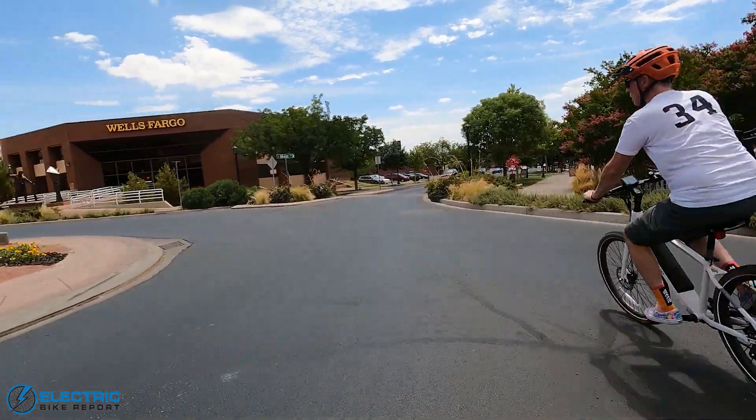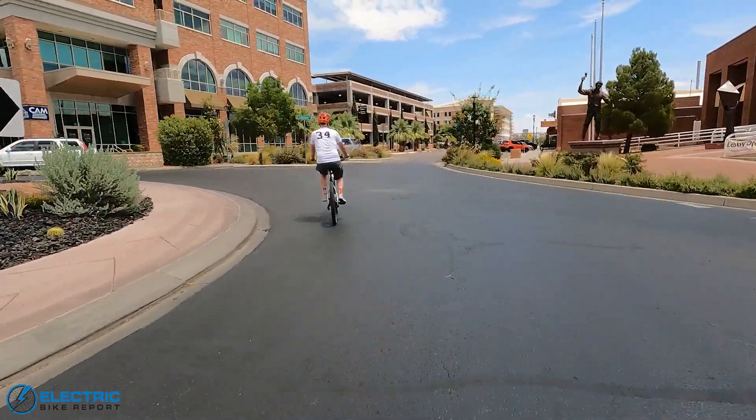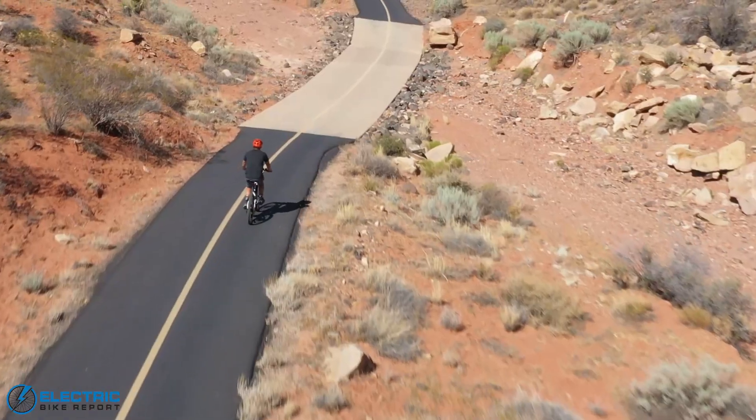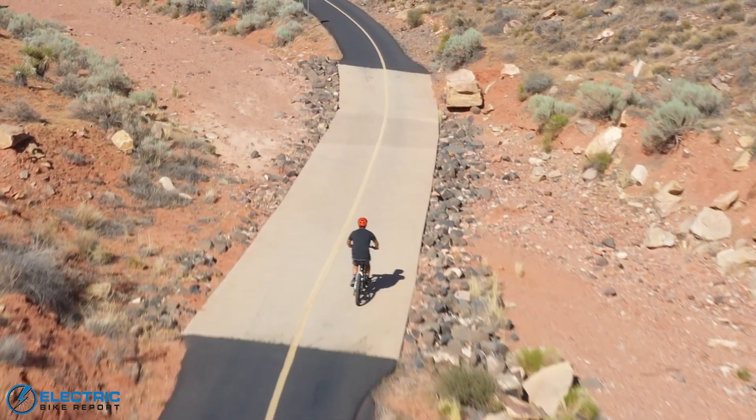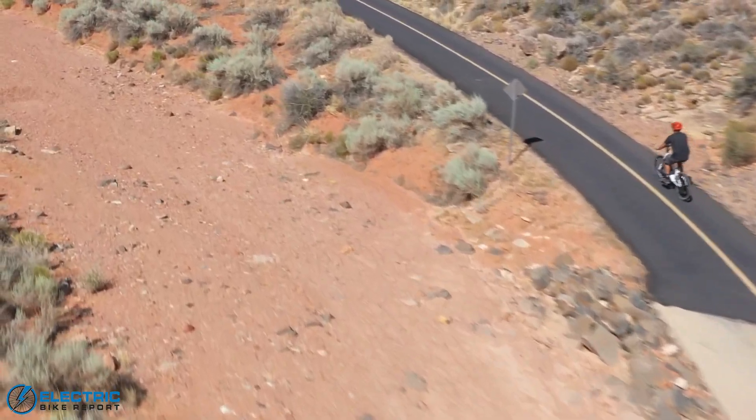I loved the handling on this bike. The real star of the show, though, is the motor and the battery — it's got terrific range and power for days. If there was one thing I was going to change on the bike, I'd love to see a different shifter, something more in the line of a trigger shifter.